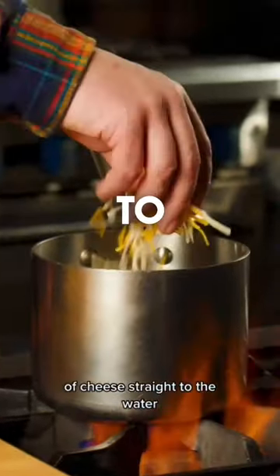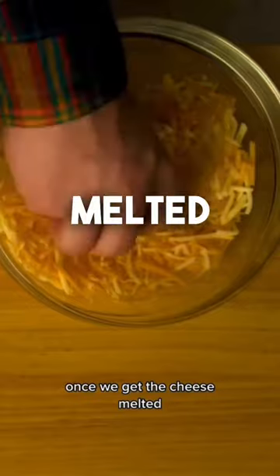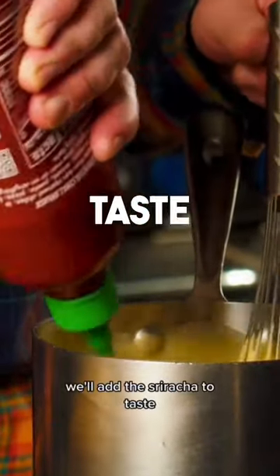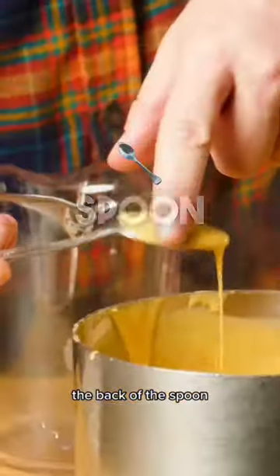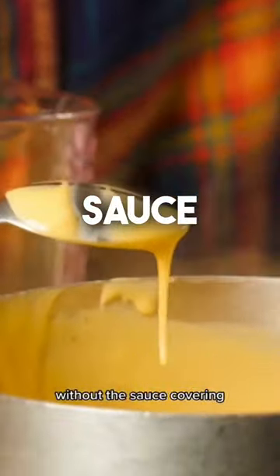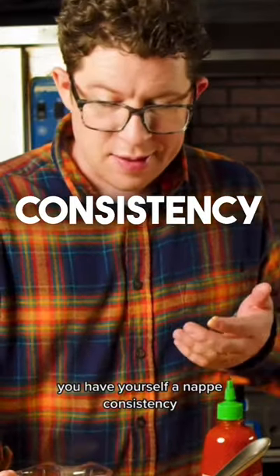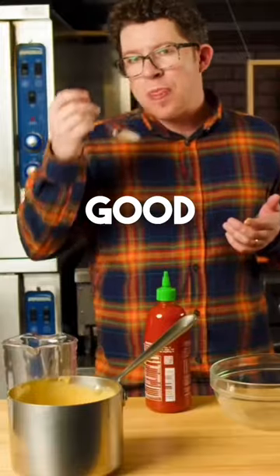I'm just gonna add handfuls of cheese straight to the water. Once we get the cheese melted and the consistency that we're looking for, we'll add the sriracha to taste. And if the sauce can coat the back of the spoon and you can drag your finger through it without the sauce covering or sliding off the spoon, you have yourself a nappe consistency. Life is real good. Mmm.